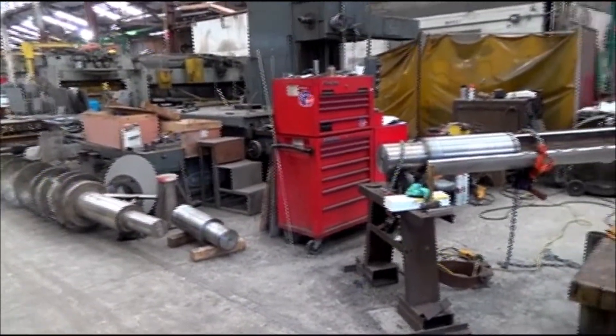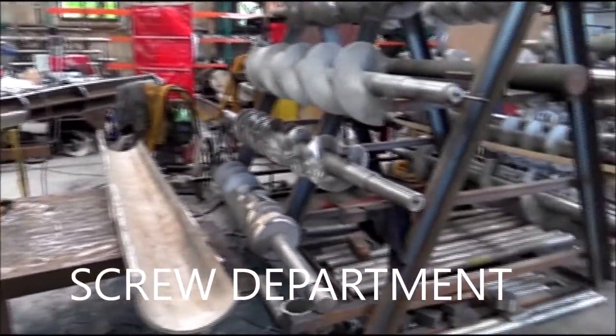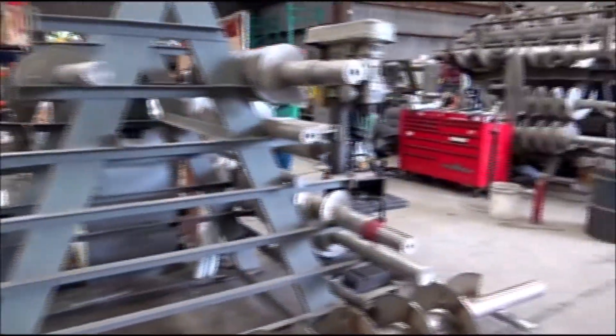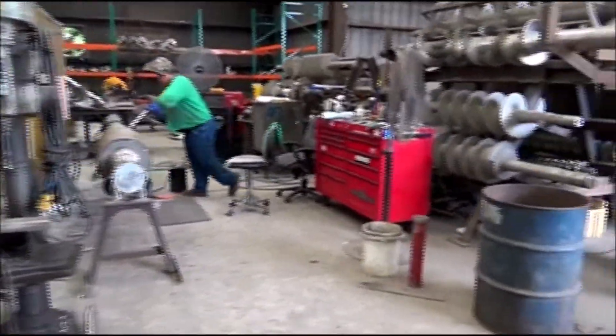This is the 17th of May, 2017 or 2018. We're at Vince Incorporation, in the screw department, and this is where we make screws for our screw presses.